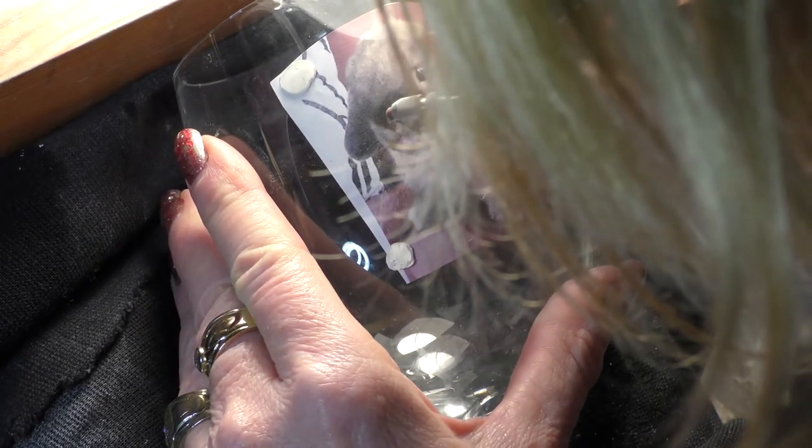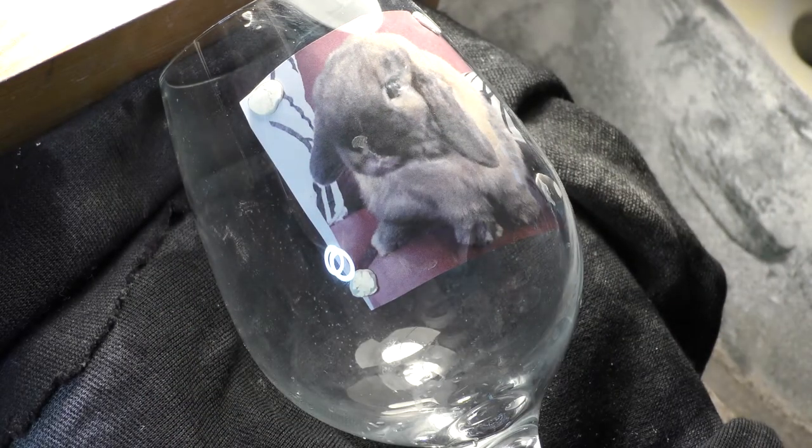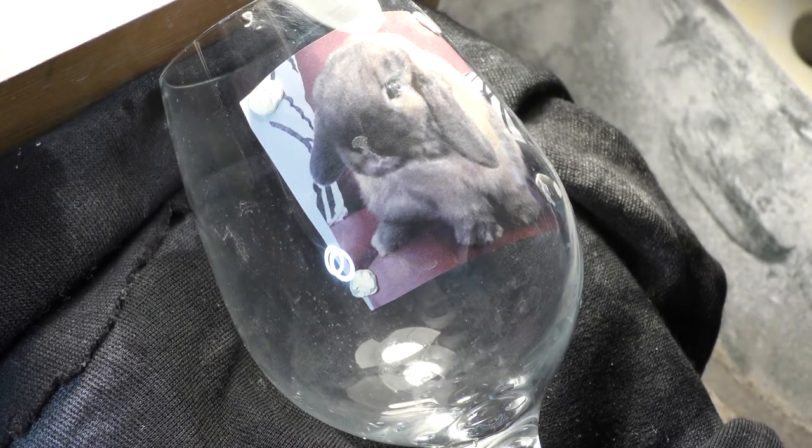The white Arkansas polishes out very, very easily because it's so smooth already. And that's a nice soft half tone.